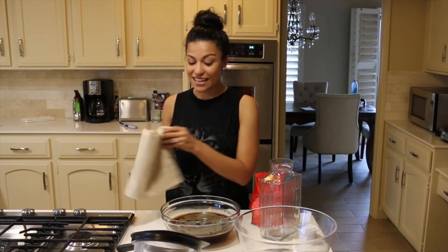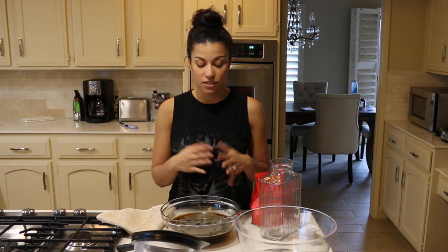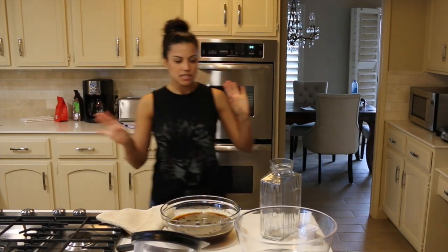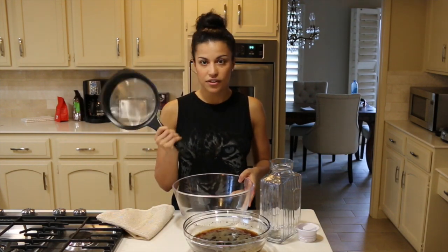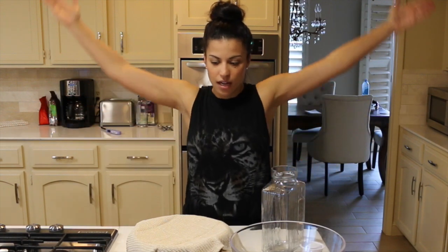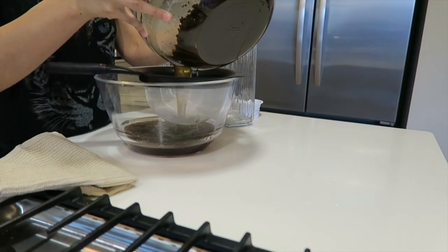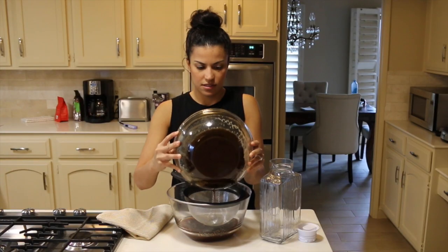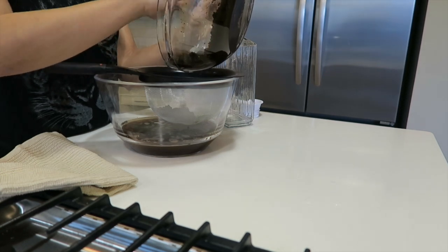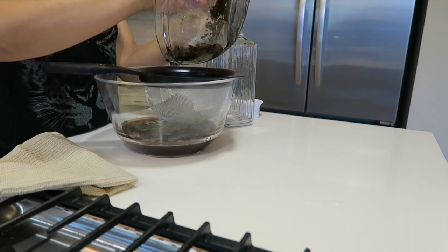Now that it's been 24 hours, I have to filter the coffee from the beans because you don't want all that muck in your drink. This is about to get messy. I'm just going to take this here — I bought this yesterday at Target, I'll put a link below. I'm going to take this bowl of schmuck and pour it directly into this bowl, and I'm going to make sure to get all of the beans in there so all of the good juices come out.